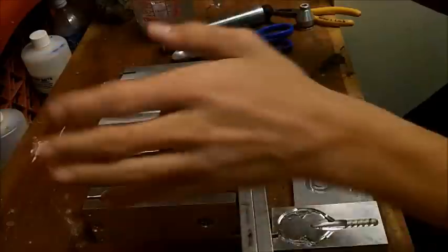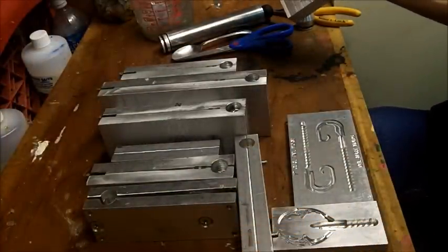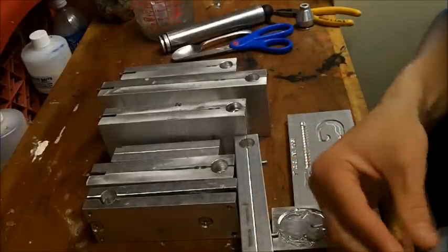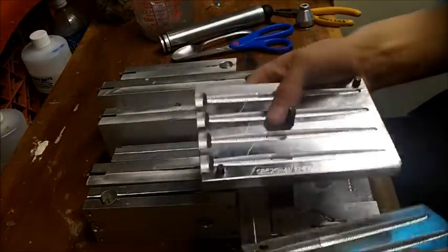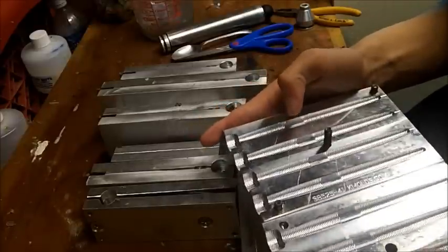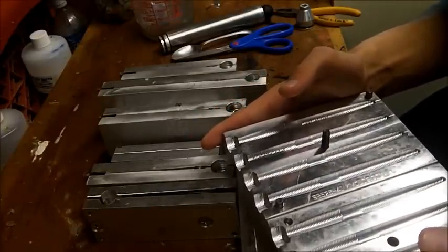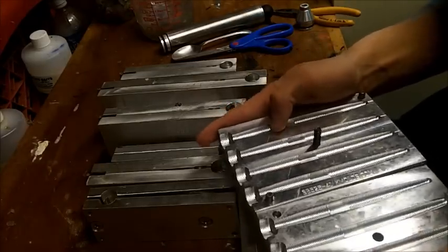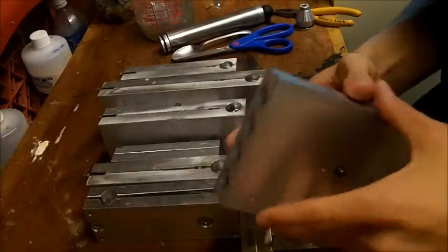I'm going to go into a couple of configurations of molds, some retailers of molds where you can get them if you're interested, the price of them, and how you get custom molds. This is the money stick mold — it's an aluminum mold. It's not cut by me because that's almost impossible. The machines that cut these molds cost thousands of dollars and the software is highly technical.